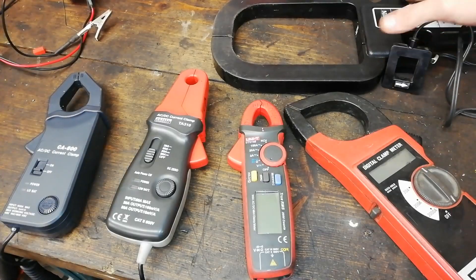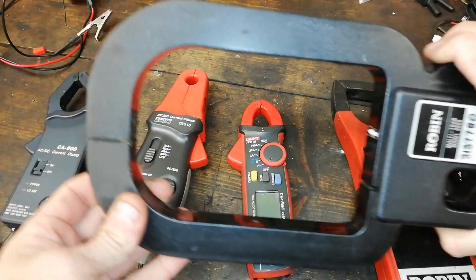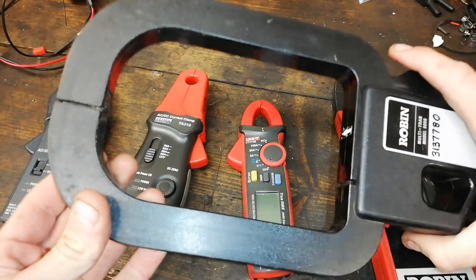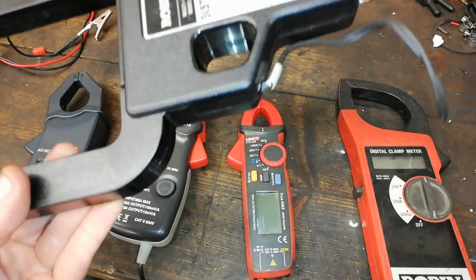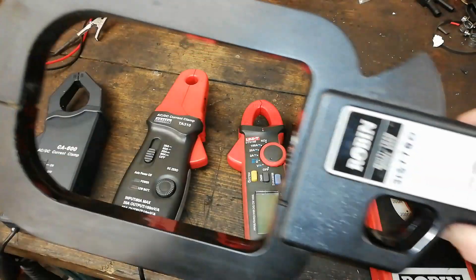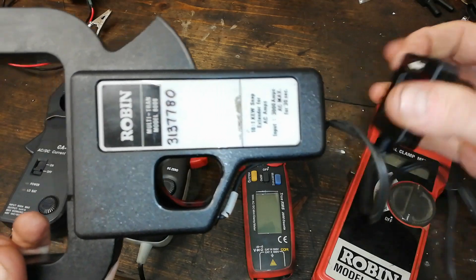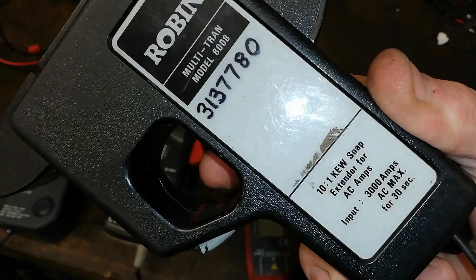You may be wondering what this big thing here is for. This is a clamp meter as well — this is for going around large objects. There's our arrow. This is an extension piece and it's 10 to 1. So there's 10 windings in this to one winding in that. There's the arrow there. So that's a 10 to 1 probe basically. And it's AC only, that.